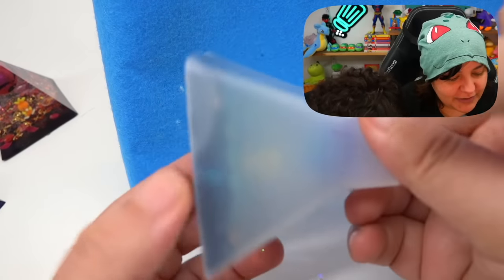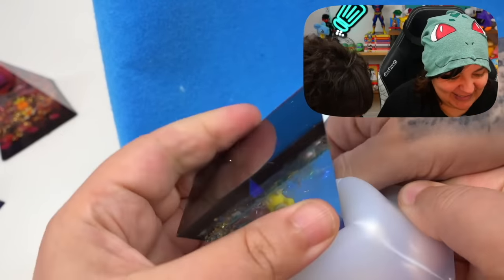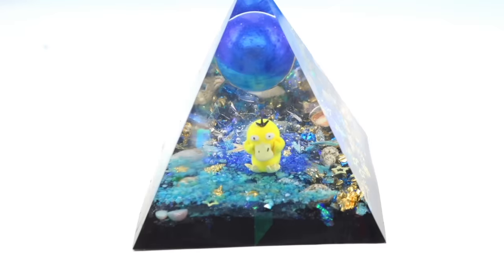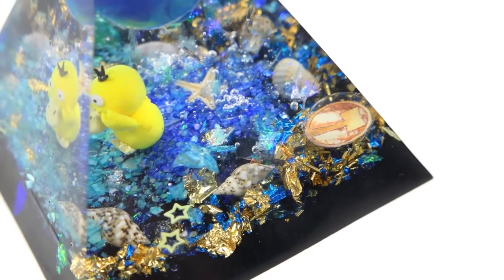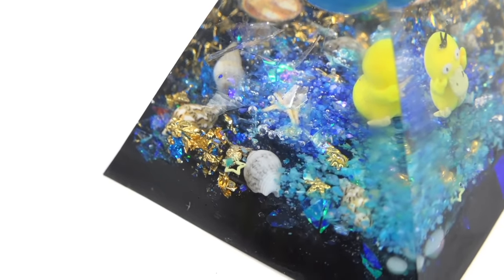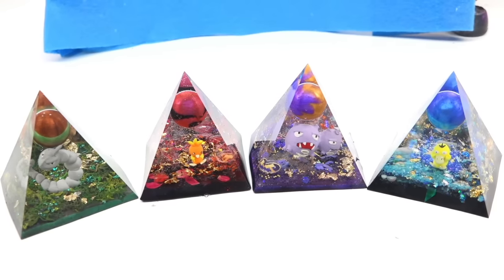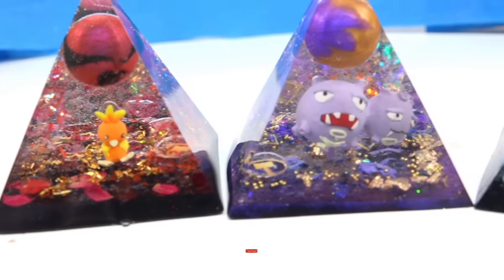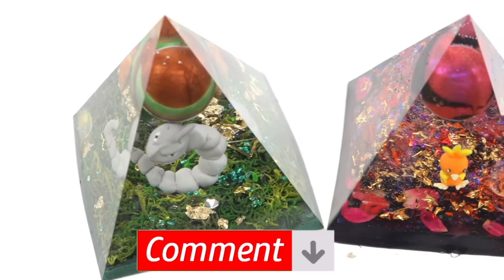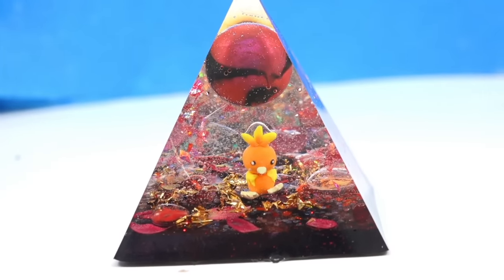Last but not least, Psyduck and the water pyramid. Pulling it out: that is so cute! It looks so watery and amazing. The Ironside logo is in the back — subtle, like a seashell. The underwater effect is really beautiful, and we still have our treasures, little gold, and stars. The gold flakes under each pyramid really help them pop and create a sense of continuity across all four.